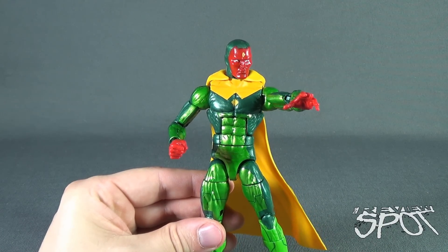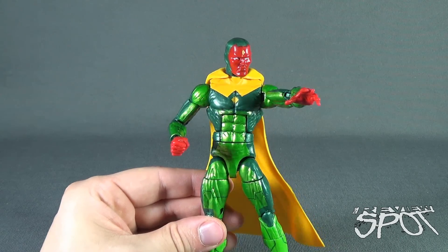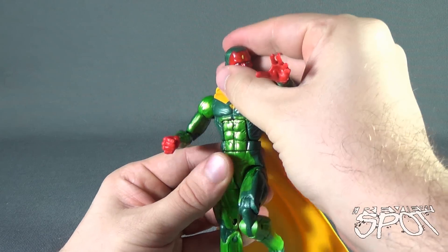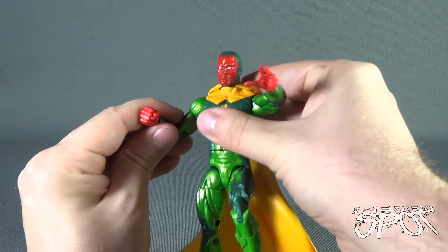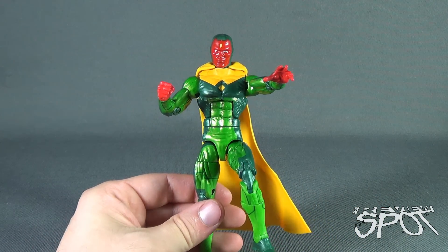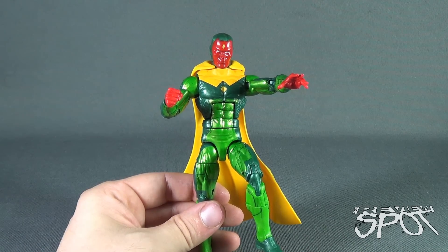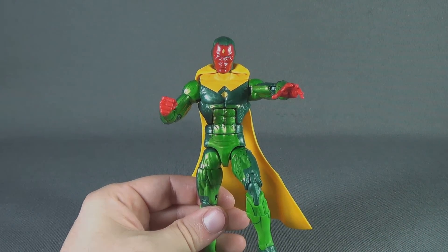Today's Toy Spot, we were continuing our looks at the Hulkbuster wave from the Marvel Legends Infinite Series. Today we had a look at Vision. Stay tuned — Spot's going to have a look at the other Marvel Legends figures. If you're interested in picking these figures up and can't find them in retail stores — they often only have older waves — I ended up picking this up from Big Bad Toy Store. Click the link below to order yours. More Hulkbuster wave videos are heading your way. Thanks for watching and I'll see you next time.